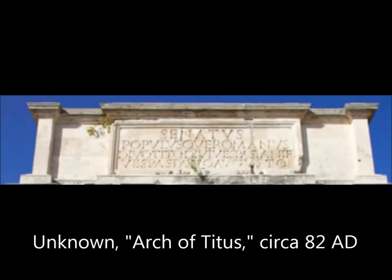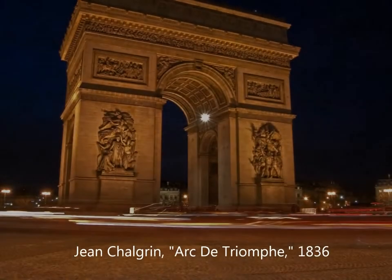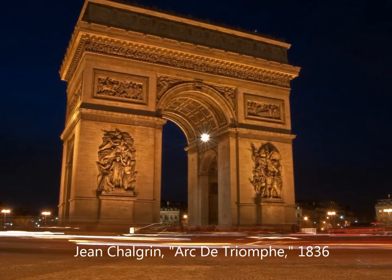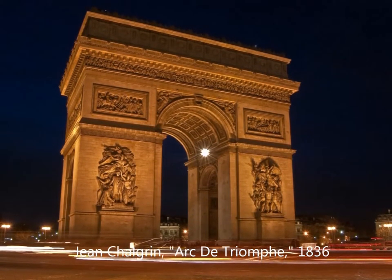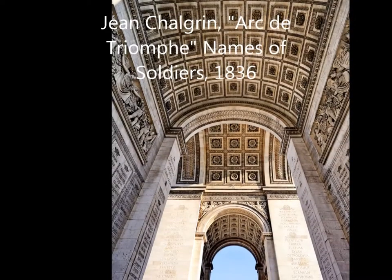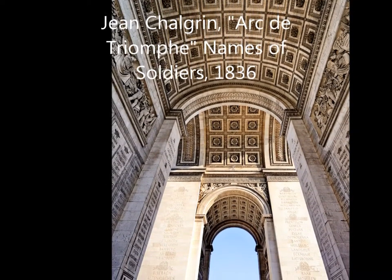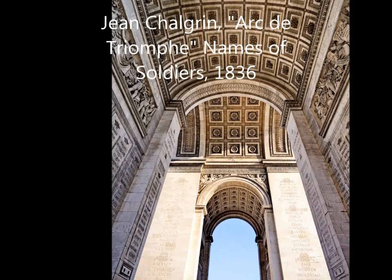The quote on top of the Arch of Titus reads: 'The Senate and the people of Rome dedicate this arch to the deified Titus Vespasian Augustus, son of the deified Vespasian,' to make it look like the people of Rome wanted the arch. The Arc de Triomphe also influenced the Washington Square Arch because it sparked a sense of patriotism to the French people, as it had names of soldiers engraved into the arch for fighting in the Napoleonic wars.